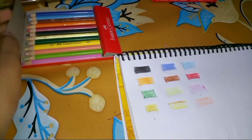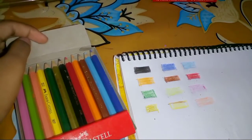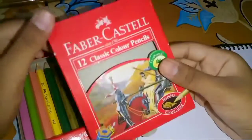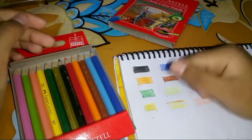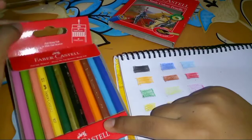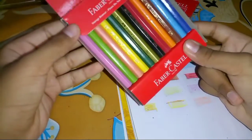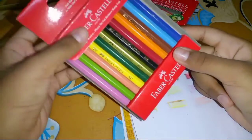Out of 10, I would rate this product around 8 or 9 out of 10, because the body quality is very good. I would recommend it - this mini pack is very good for its size and price.